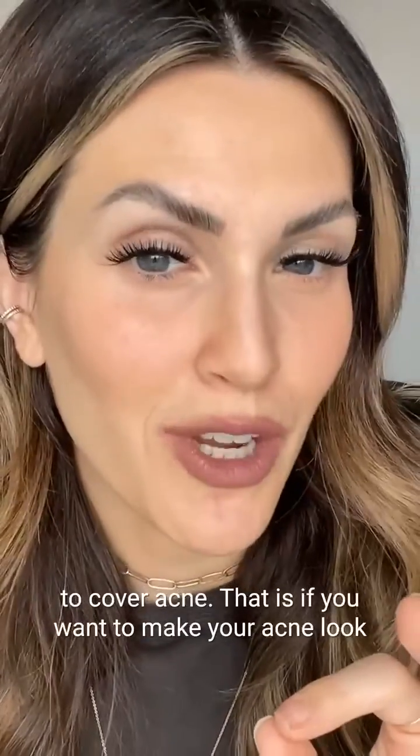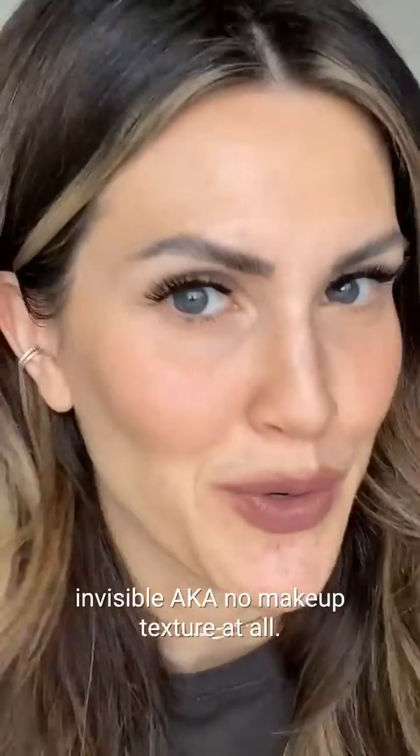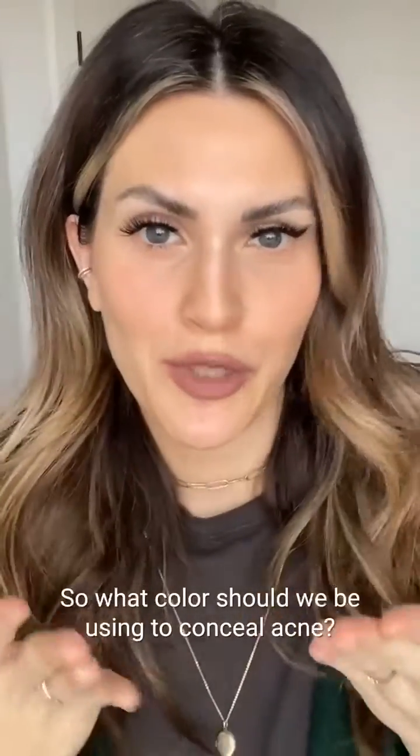The makeup industry has been lying to you and to me. Green isn't the only color we should be using to cover acne — that is if you want to make your acne look invisible, with no makeup texture at all. So what color should we be using to conceal acne without any makeup texture?